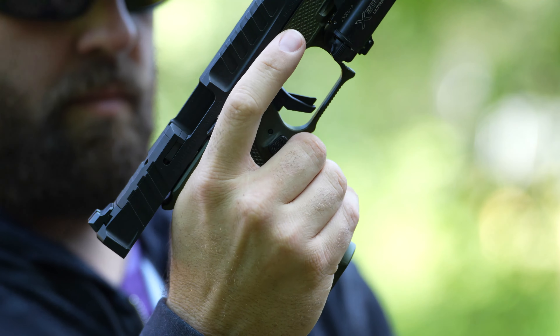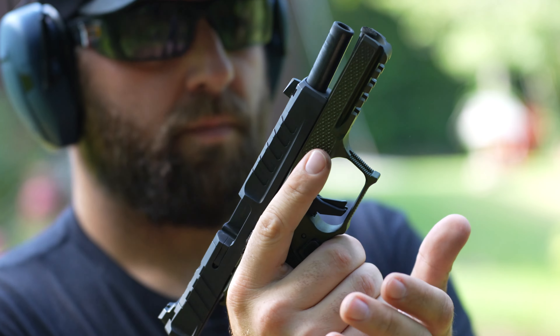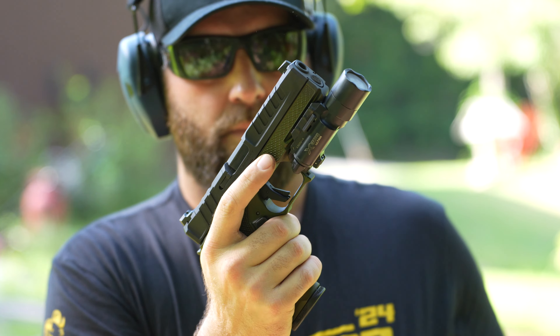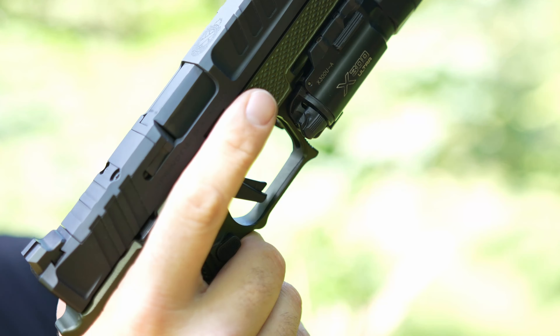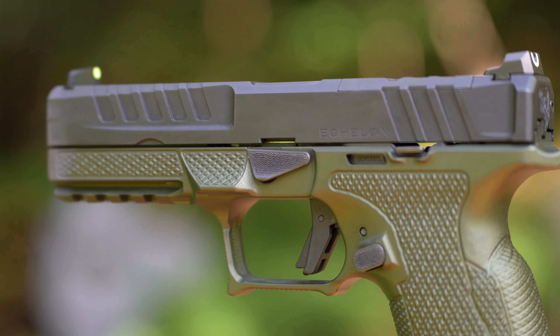I'm a big fan of modular firearms. For me, it started with the DIY kits, then Glock, moved on to the P365 and P320 series from Sig, and now the Echelon by Springfield Armory.